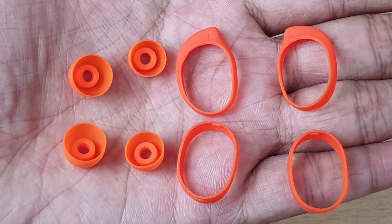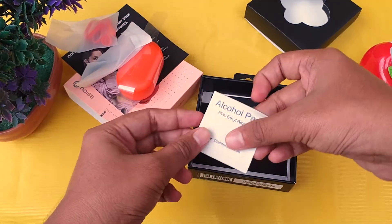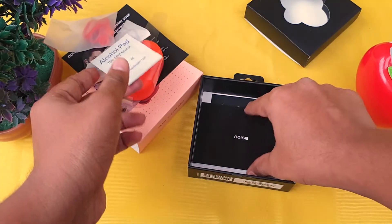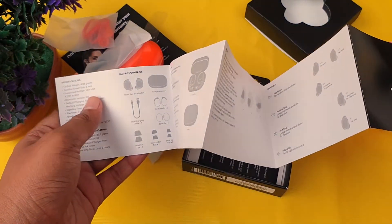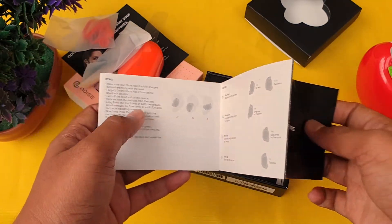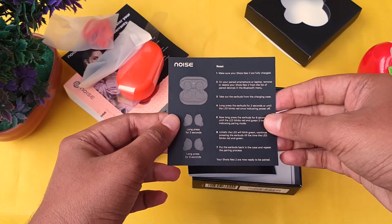We have two sets of wing tips and extra ear tips. We have a medium size pre-installed. We also have an alcohol pad and a user manual explaining how to operate the earbuds and touch controls.